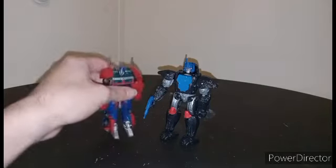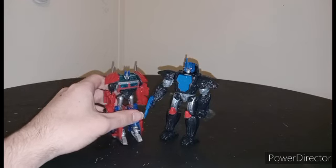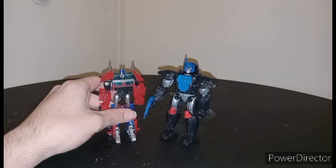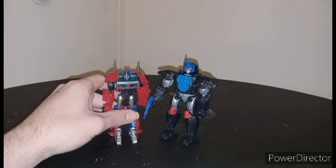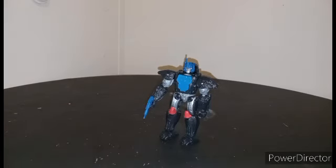Out of scale next to Optimus. Okay, that's out of scale. Optimus Primal was not that tall in robot mode compared to Optimus. This is more like Yellowpark scale at that rate. And I guess if you wanted to compare next to Megatron — nah, nah, nah. I think at that point we're pushing it.